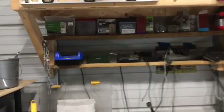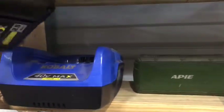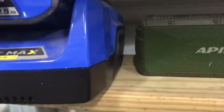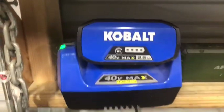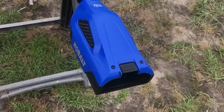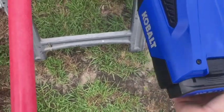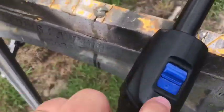There's the battery charger right above my workbench. I just take the battery, slide it in, get a connection, and there you can see it charging — it's just that simple. It has tons and tons of power, so there are no concerns there.